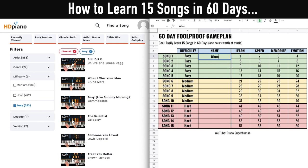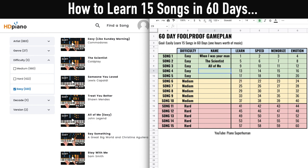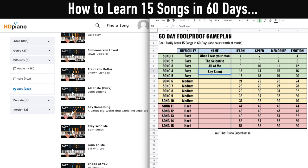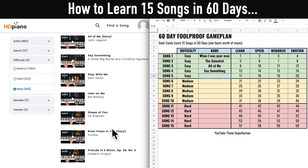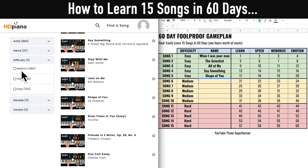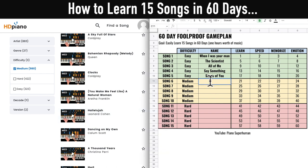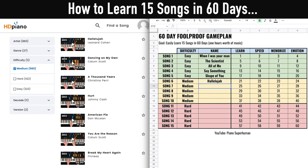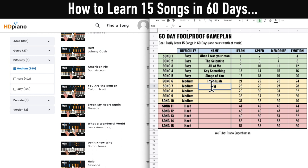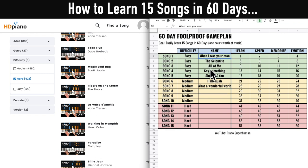For easy songs, I might choose 'When I Was Your Man' by Bruno Mars, 'The Scientist' by Coldplay, 'All of Me' by John Legend, 'Say Something,' and 'Shape of You' by Ed Sheeran. Then for medium songs, maybe 'Hallelujah' and 'What a Wonderful World.' I'd keep going for medium and then choose five hard songs as well. By the end, you'll have 15 goal songs — the songs you really want to learn.